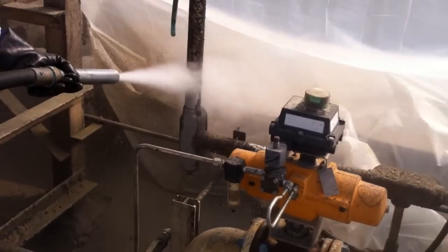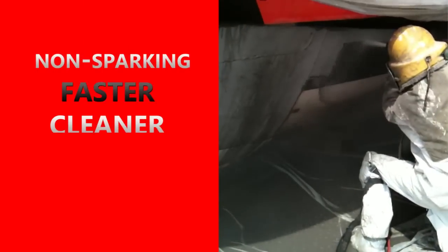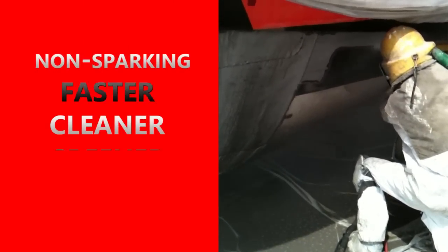The dustless blaster is non-sparking, so it can be used in refineries. It's faster, it's cleaner, and when used with recycled bottle glass, it's greener.